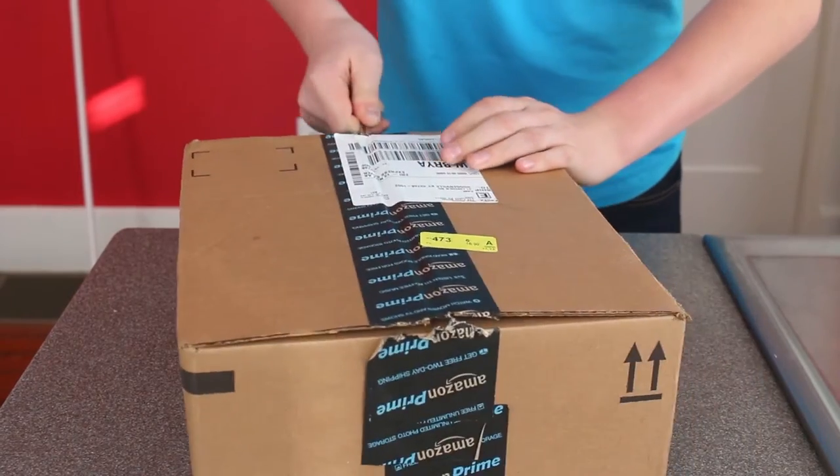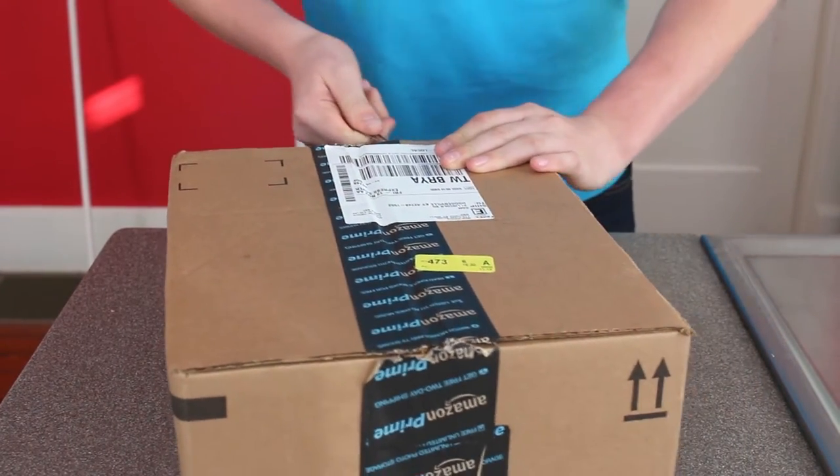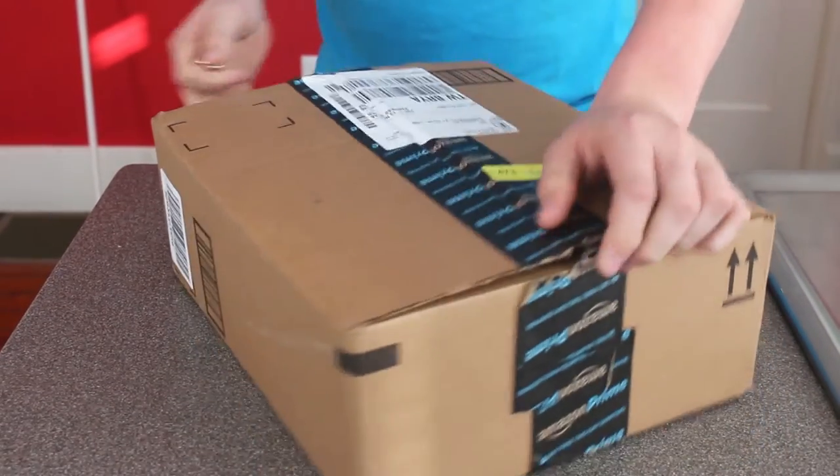I believe this is $42.99 on Amazon — it's a very good price. It's made of all aluminum and it's by Neewer, so it should be fairly good.